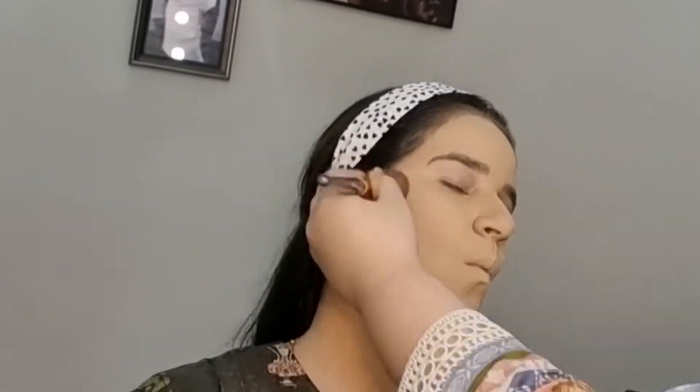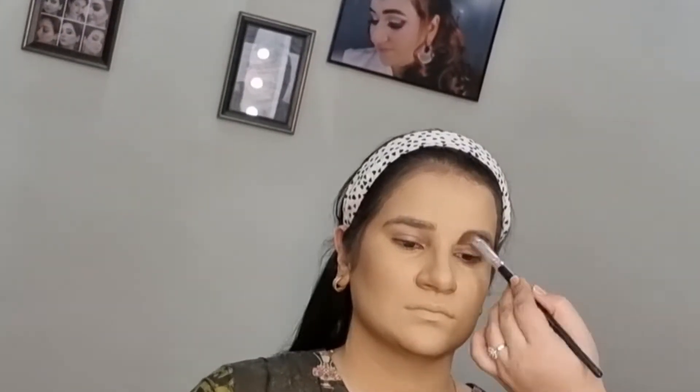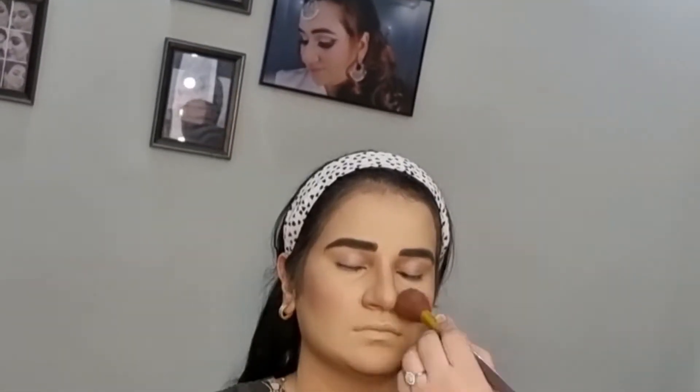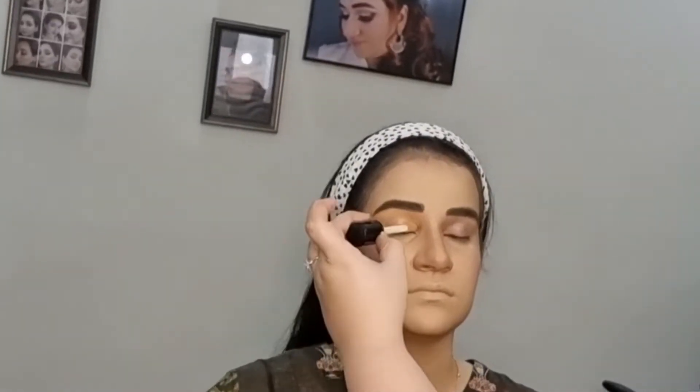I have done contouring using a light shade contouring kit on the cheekbones, jawline, and nose — I used a small brush for the nose. After contouring, I applied a blush using a pink blush, specifically the 7 Cool Blusher.